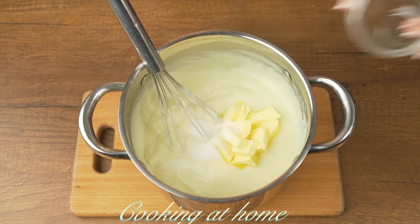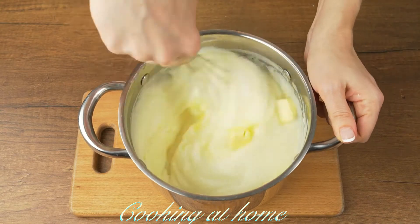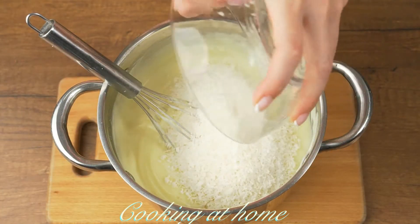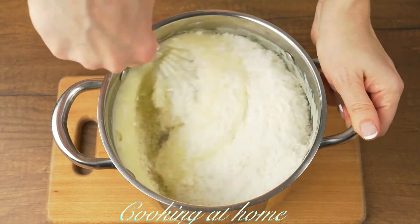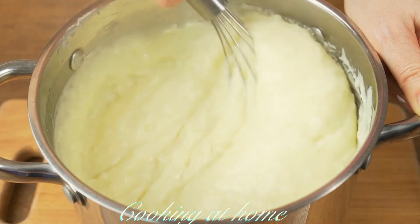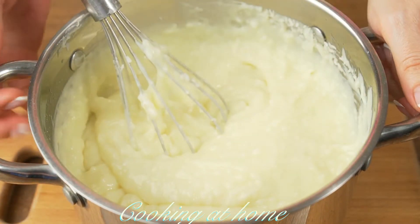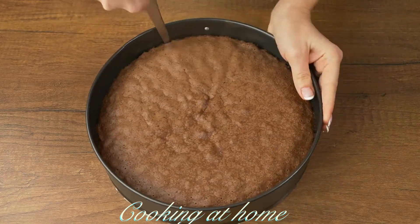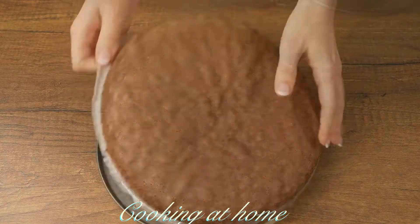Now you can add 50 grams of butter and 10 grams of vanillin or vanilla sugar and keep mixing. Then add 150 grams of cocoa or dried cocoa. The cream is ready.